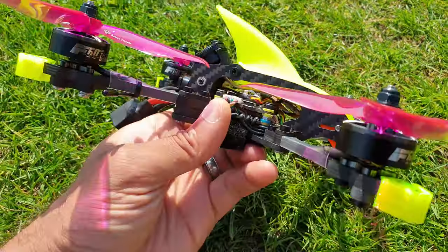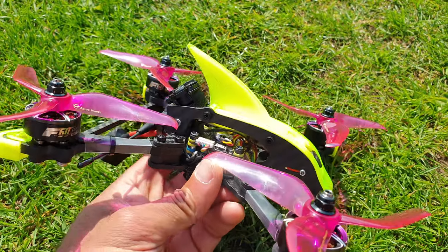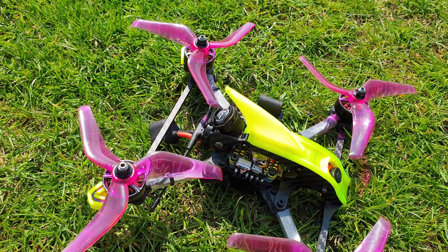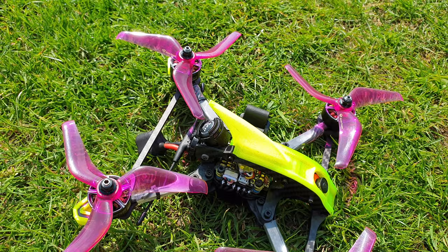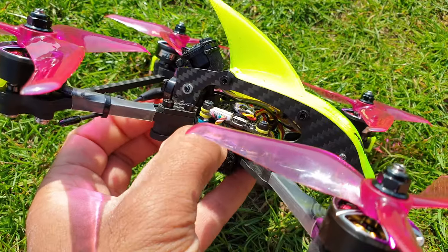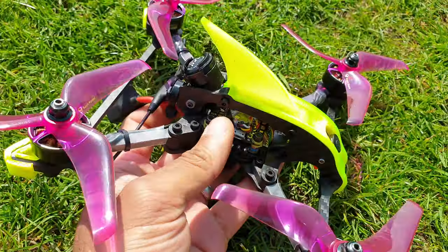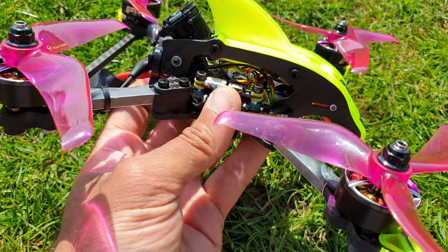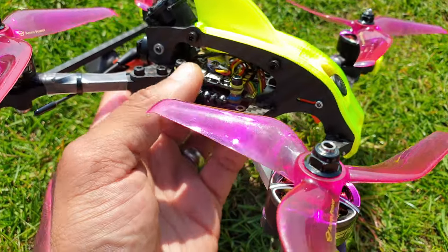For the 4-in-1 ESC I'm using the HobbyWing 60A. I've been using it for a few months now — it's a very good ESC. They've just announced they're releasing the retail version, so if you can get one, definitely do. It's been holding up very well for me, and I do crash a lot. For the FC, I've been using the CLA Racing FC for about a year now — it's a very good flight controller. I don't know why it's not more popular with better pilots, especially here in the UK, because it's quite easy to get hold of. It's cheap — around 27 pounds — and it flies really nice.